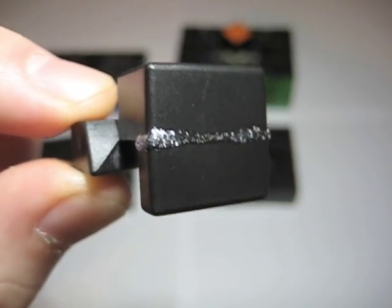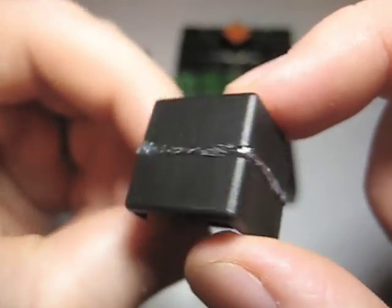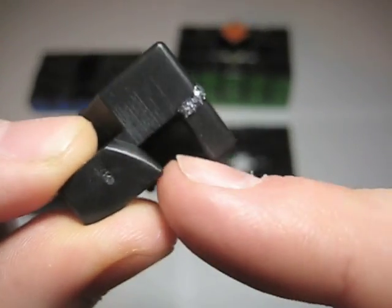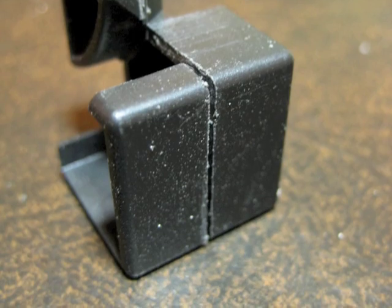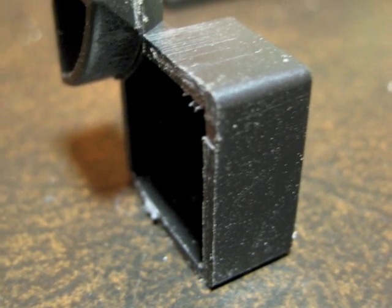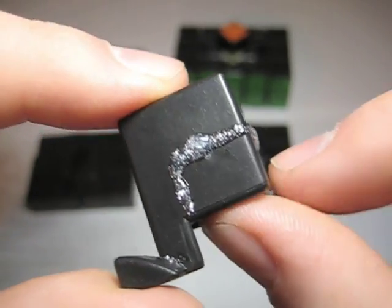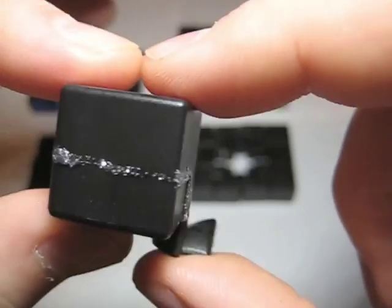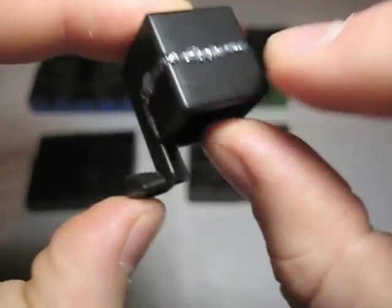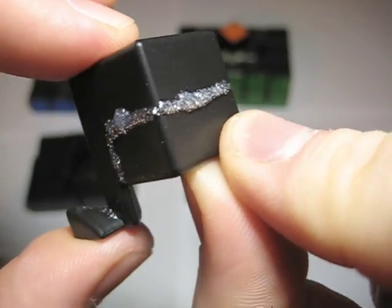This is the third cut you're going to need to make: cut along this line on the inner corner. You can use this edge right here as a guide. This is the fourth cut you're going to need to make: cut along this line — you can use this edge as a guide. When you're done, be sure to keep this part. Be sure to make precise cuts.